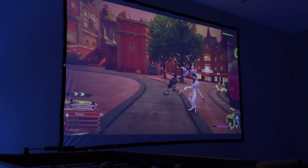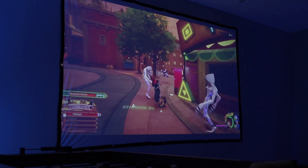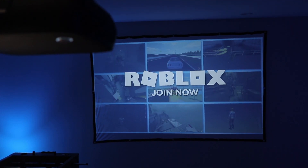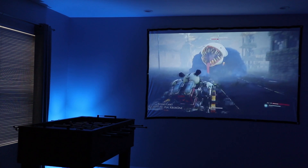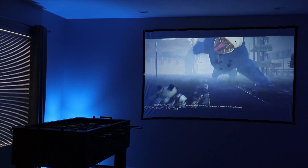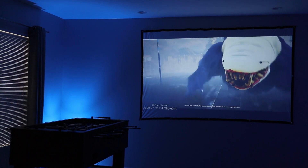After watching quite a bit of media on the Vankyo Performance V610 projector, I can say that I'm really impressed with the image quality and brightness. For less than $300, this is a really good quality projector that can really enhance your gaming and movie watching experience. It has 6000 lux with a contrast ratio of 5000 to 1, and the lamp life is rated at 50,000 hours.